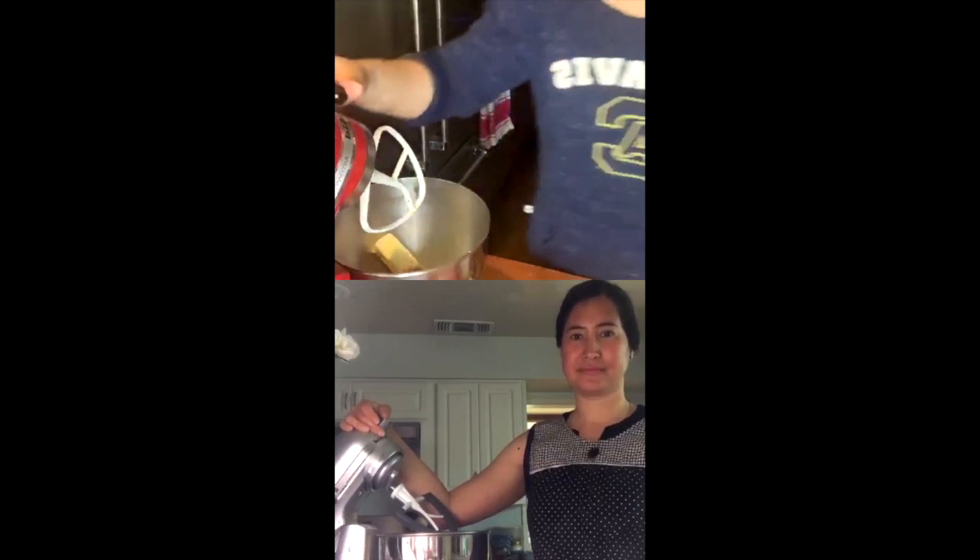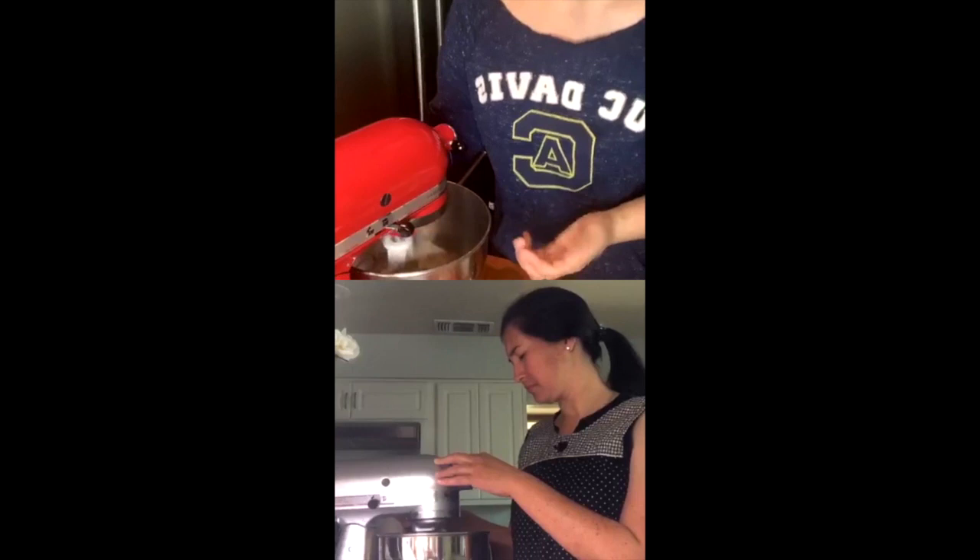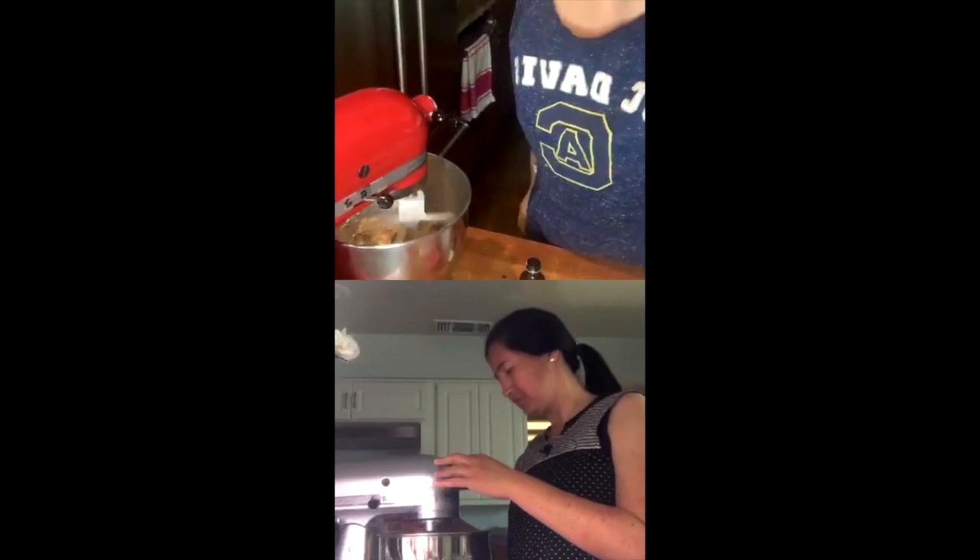We're going to cream that together. I'm pushing down my paddle. If you've got a hand mixer at home, this is the point where you're going to mix it all together. I'm putting mine on low to start — just going to mix it until it combines.